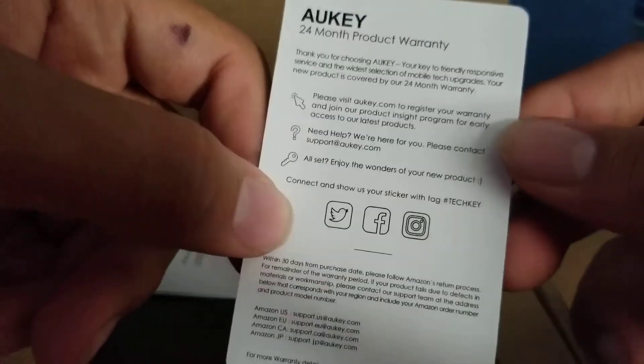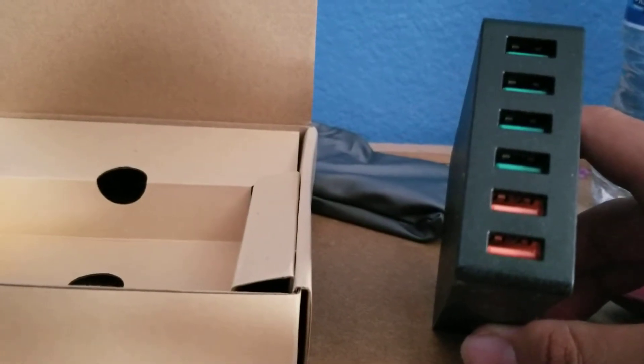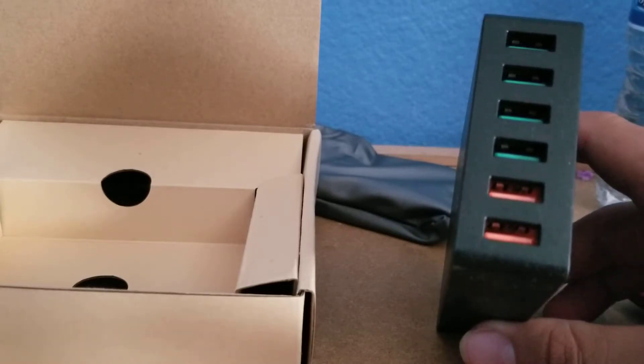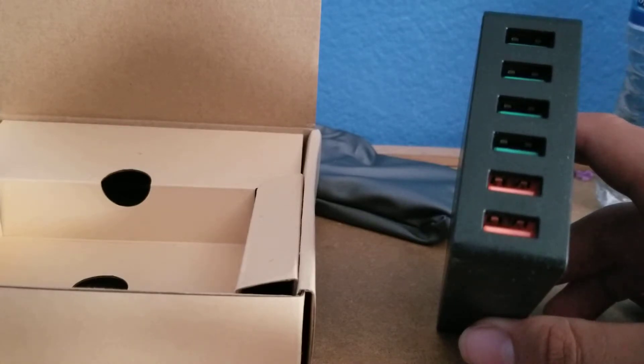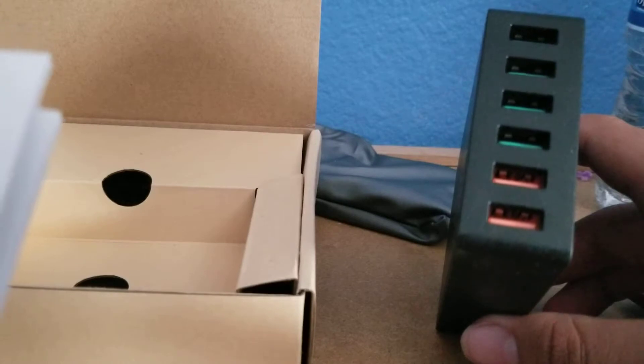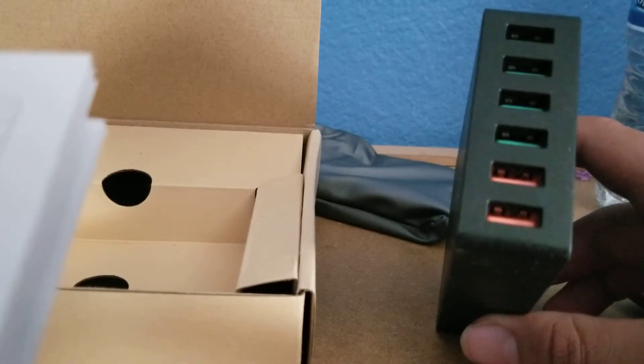First thing we have is a sticker. This is a 24-month warranty — you can register it on their website. This is the user manual for the charging station. Here is the 6-port. Ports 1 to 4 are AI Power, and then the last two ports, the orange ones, are Quick Charge. If you don't know what Quick Charge is, it enables the device to recharge up to 4 times faster than conventional charging. AI Power is 2.4 amps. Then you get the AC adapter to plug it in.